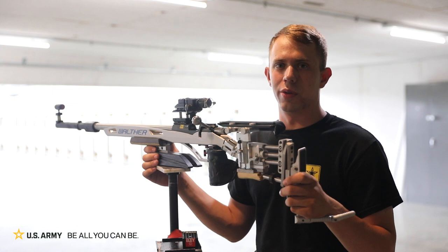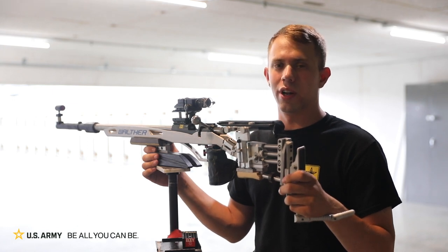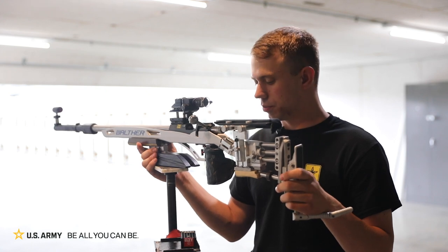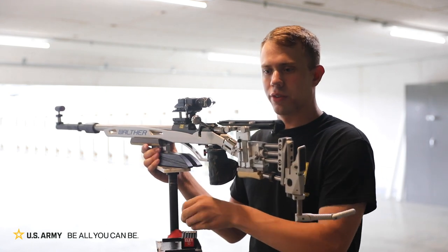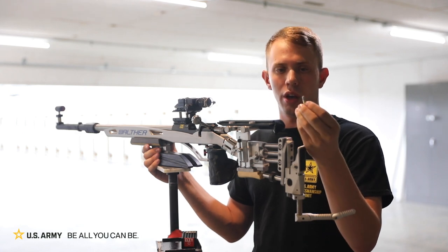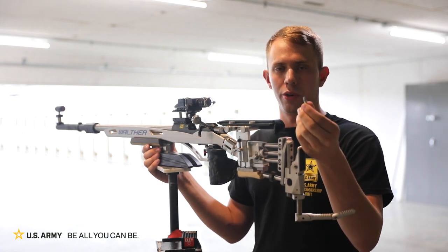Hi, I'm Sergeant Brandon Muskie with the International Rifle Section here at the United States Army Marksmanship Unit. Today I'm going to be showing you our free rifle. Our free rifle fires a .22 long rifle caliber bullet, much like many of you all probably grew up shooting.